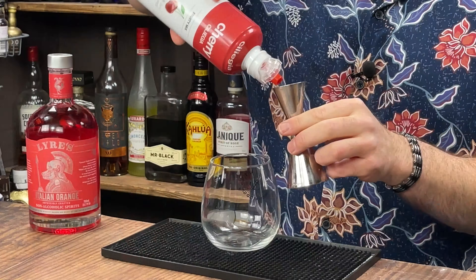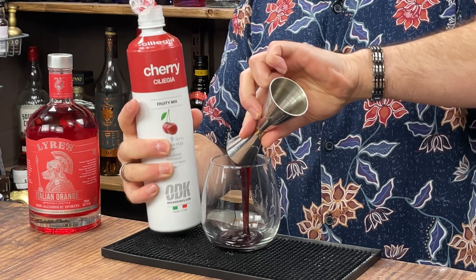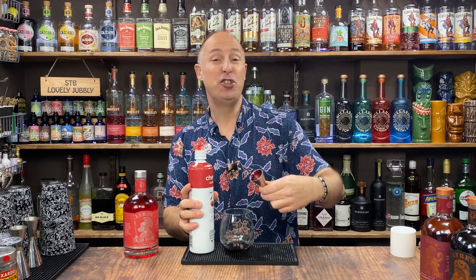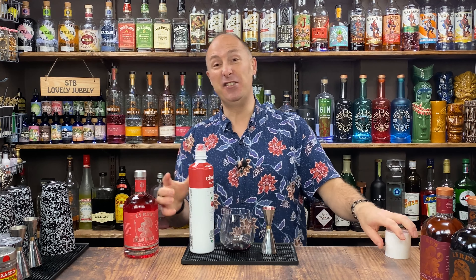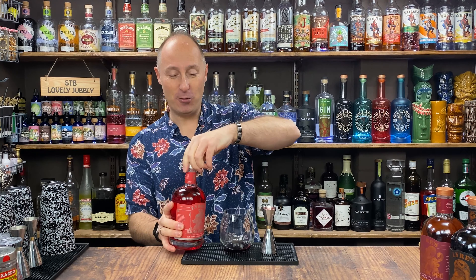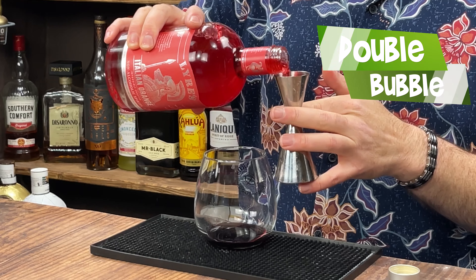So I'm going for this first — 25 ml of cherry puree. That'll be a good dollop of cherry jam, or 25 ml of cherry syrup — effectively it's a cherry syrup. I'm then going 50 ml double bubble of this Liars Italian Orange.